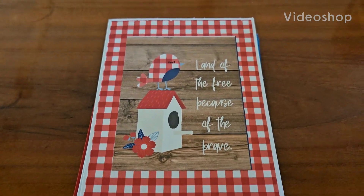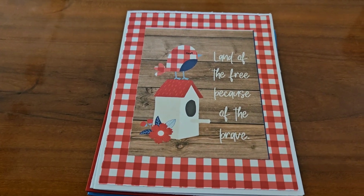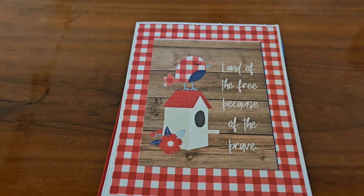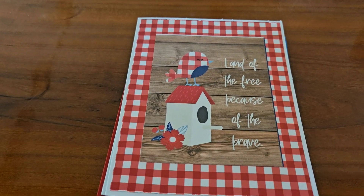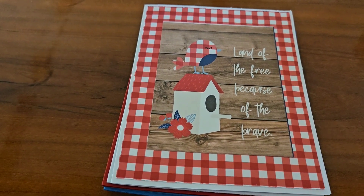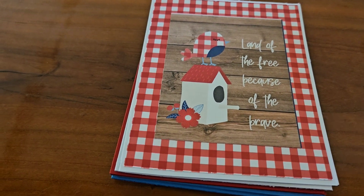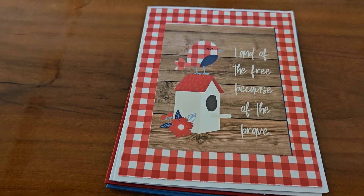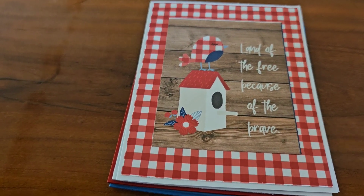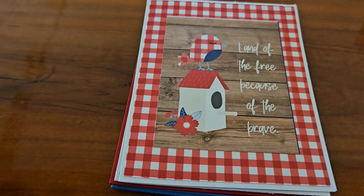Good morning, everyone. This is Kathy, Ms. Cracker Girl 42. Welcome to this beautiful Saturday morning. And like I said in my previous video, you hear background noise, and I do apologize in advance. I got my washer going, my dryer going, the air conditioner is on, and I got two little ones here as well. So let's get started.